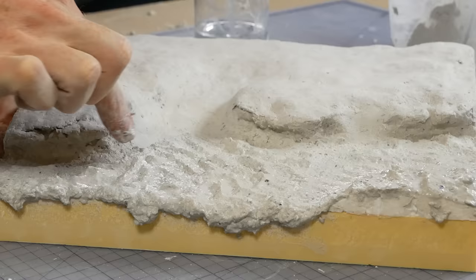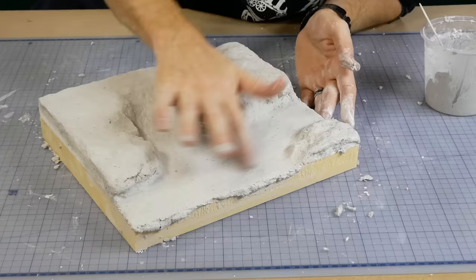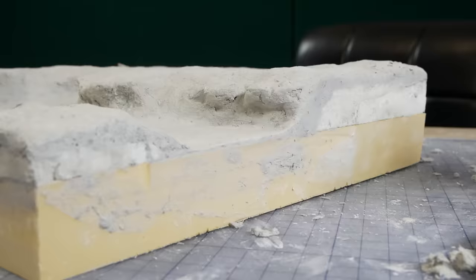I do the same for the riverbed, continuing to work it as it sets to get it as smooth as you can. The thickness of the riverbed layer needs to be at least three to five millimeters thick, because the resin used for the water can get quite hot after the initial pour. If there's not enough insulation between the resin and the foam, it can cause the foam to melt and shrink.